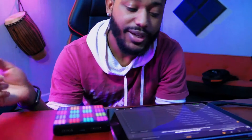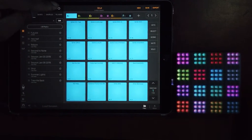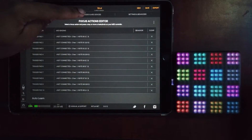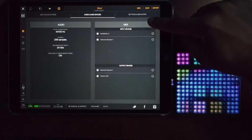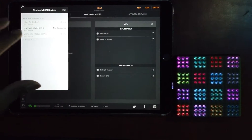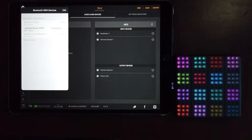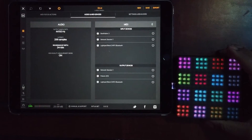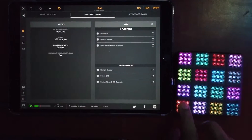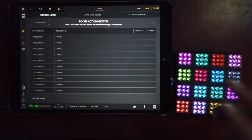Once we have this all set up, we can go ahead and program our Light Pad into BeatMaker 3. I already have a session opened up, so what we're gonna do is go into our MIDI settings, go into Audio and MIDI Devices, and hit the Bluetooth button. When your Light Pad is turned on, you'll see your Light Pad available in your Bluetooth MIDI devices. Go ahead and tap on the Light Pad block and it should say connected. Now we are connected, and we're going to go to MIDI Focus Actions.